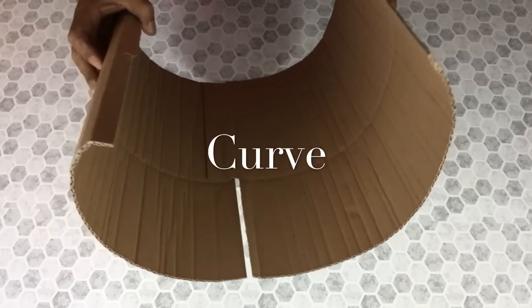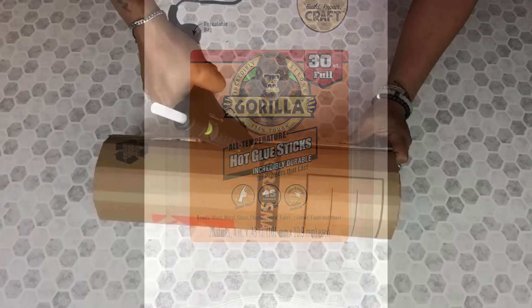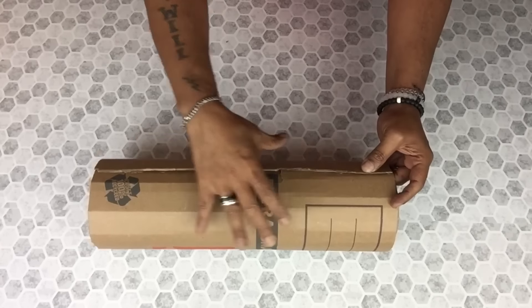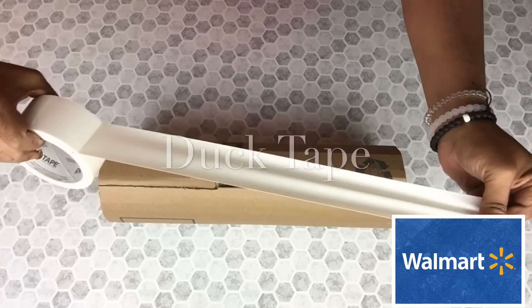Now that I have the shape that I was looking for, I'll start gluing it in place. For the remainder of this DIY, I'll be using my strongest glue sticks. I will have a complete list of all items used in the description bar below. Next, I'll use white duct tape for a better hold.